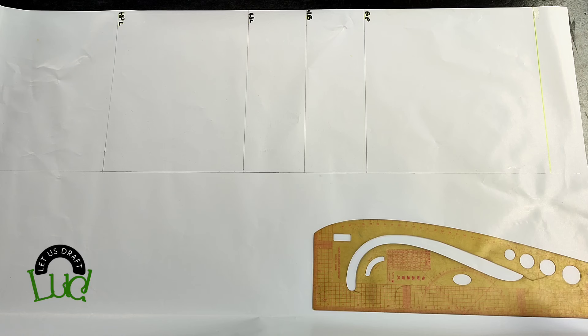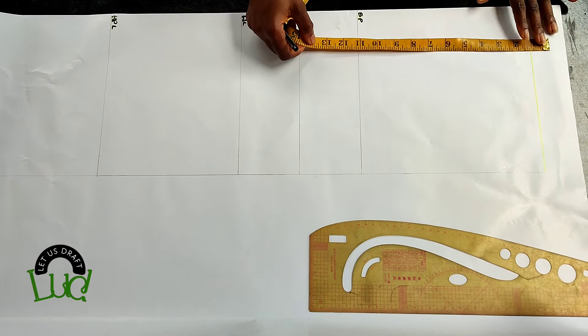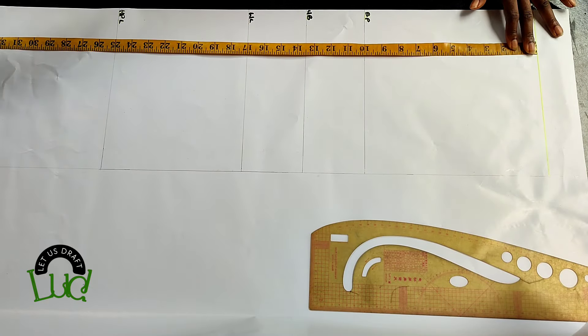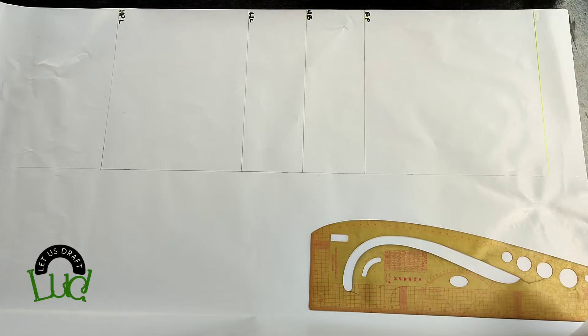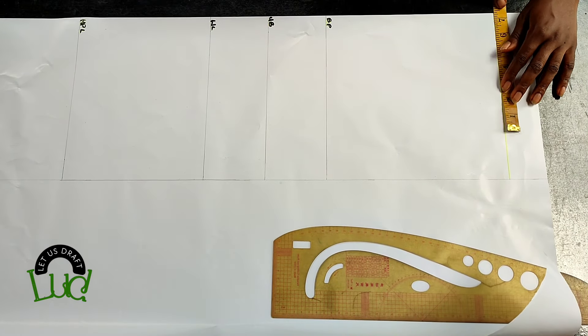On my pattern paper I've gone ahead to mark out the important lines. At the shoulder I left a space of about two inches before the shoulder line, then from that line I have the bust point line, the under bust line, the waistline, the hip line, and then the garment. The length of the gown is totally optional, but you have to leave a space at the top of about two inches or more.